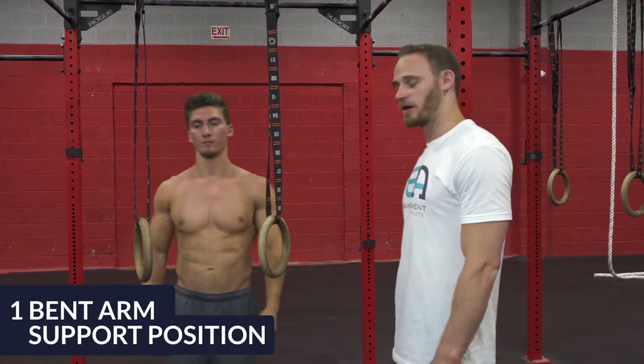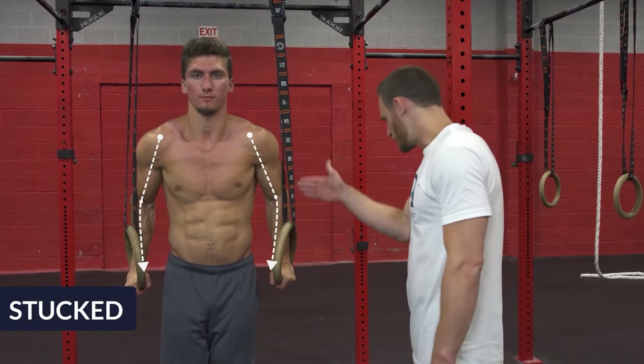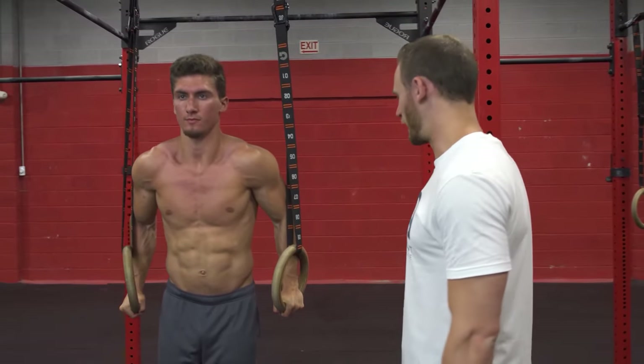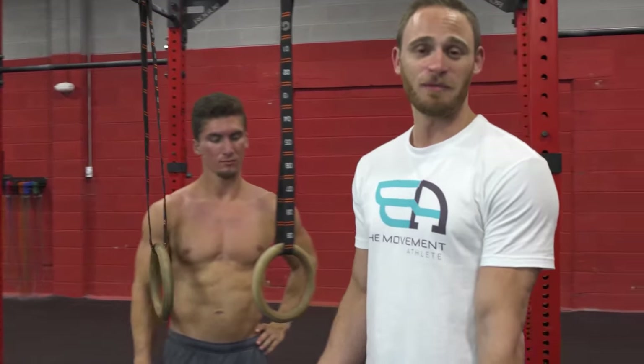So Jeremy, why don't you hop up and show us a bent arm support position. This is one of the first faults. You can see his arms are just stuck in this bent position — this is often where people start and finish their dips. The way to fix this is to simply lock out. We'll show you this in a moment.